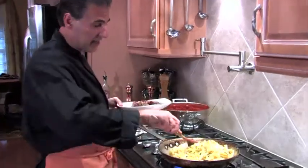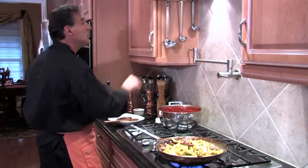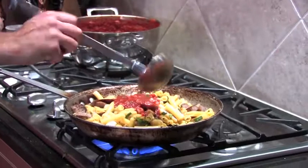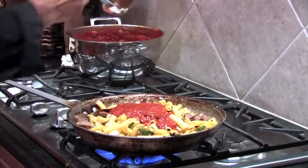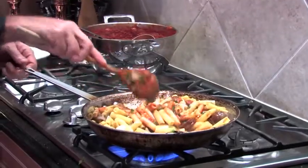I'm going to add my sausage now because I've got enough browning here. Now I'm ready to add my sauce. I'm going to take one ladle — that's about four ounces of sauce, about a half a cup right there. Listen to that — that's the sizzle we're looking for.